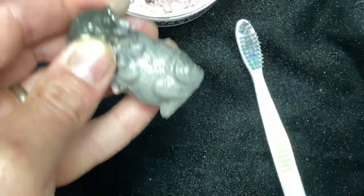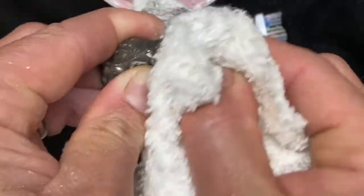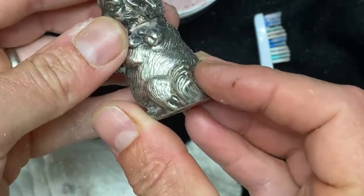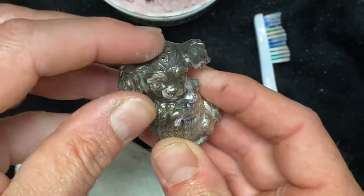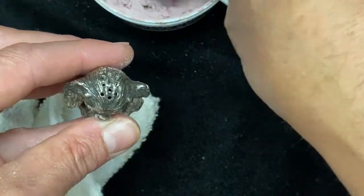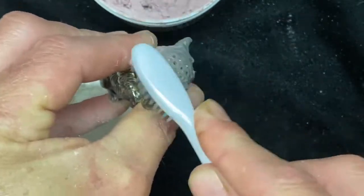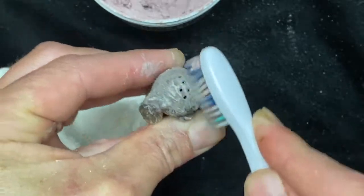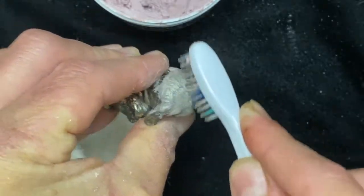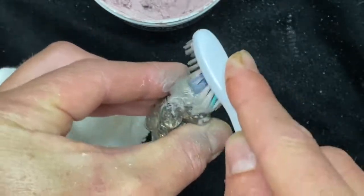Let's pause for a moment and wipe this off so you can see what we got so far. Already you can see it's starting to shine up quite nicely — much better on this side, nice and slick and shiny, as compared to the dark side. Let's do the top here as well. This will work on anything that is sterling silver or silver plated.